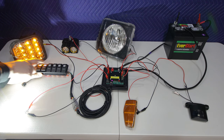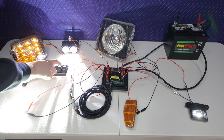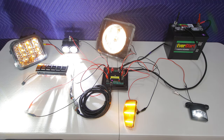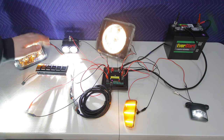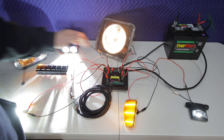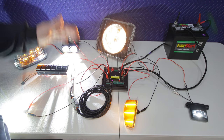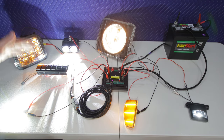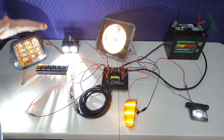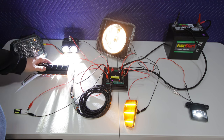Let's go ahead and turn these things on — one, two, three, four, five, and six. The S-Pod is powering all of them, no problem. Obviously this is just for demonstration; you're not actually going to be powering your headlights, turn signals, or side markers with an S-Pod. This is for LED bars, air compressors, rock lights, anything of that nature — any 12-volt accessory that you don't need to use all the time and you want to be able to turn on with the flick of a switch.